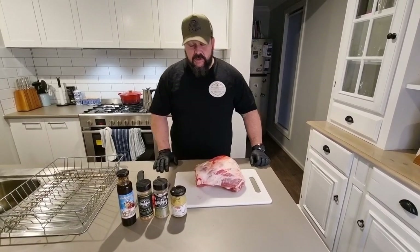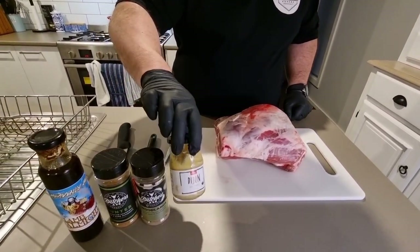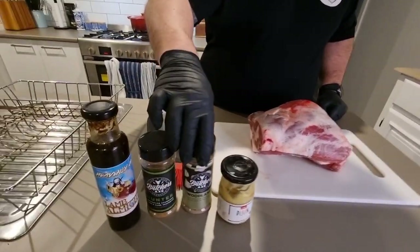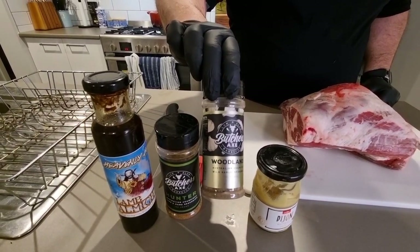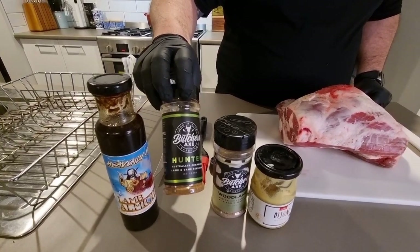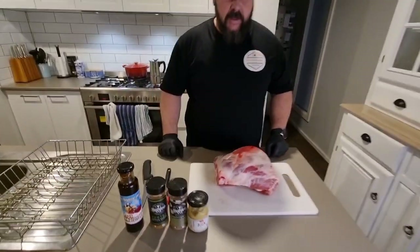We're going to start off using a binder — just some Dijon mustard, though you can also use honey mustard, normal mustard, or olive oil — just to get the rubs to stick. Then we'll do a base coat of Butcher's Axe Woodlands, followed by a coat of Butcher's Axe Hunter, and finish with Heavenly Hell Lamb Almighty sauce.